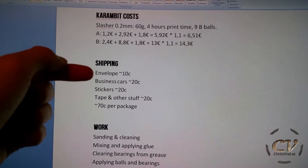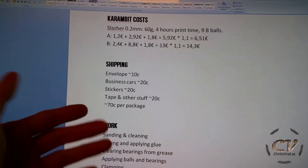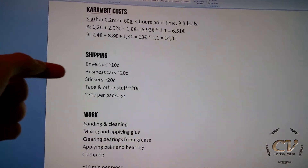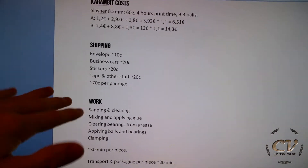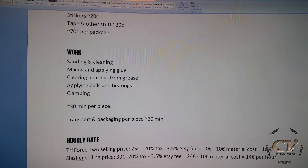Next up is shipping. I need envelopes, business cards, stickers, tape, other stuff, which equals to 70 cents per package. Everyone who buys stuff — I include two business cards, a personal note, a few Snapchat stickers and merch. And I also forgot the paperwork. So it's more like 1 buck per shipping.